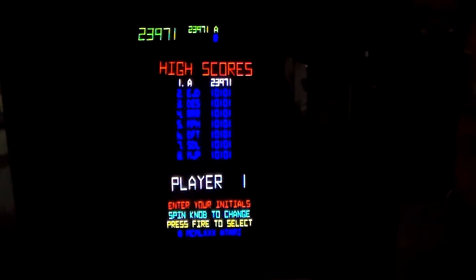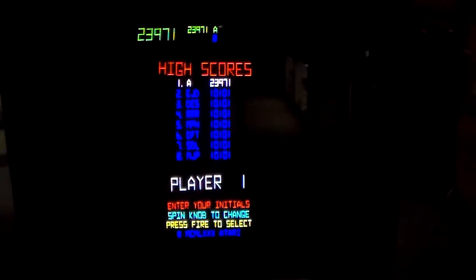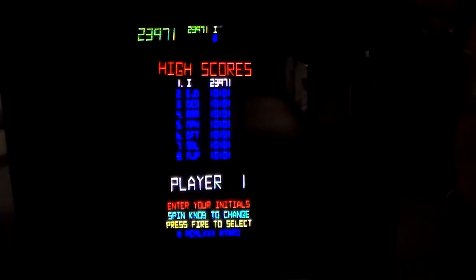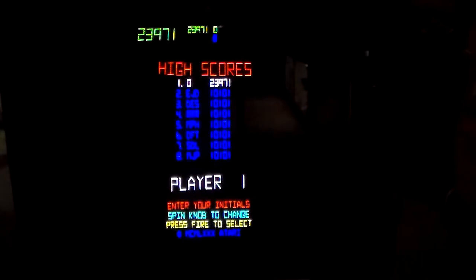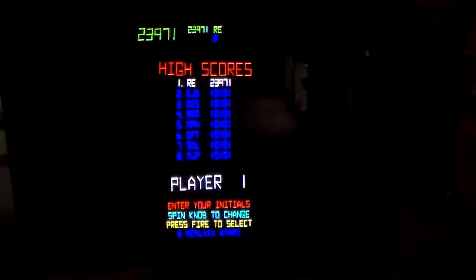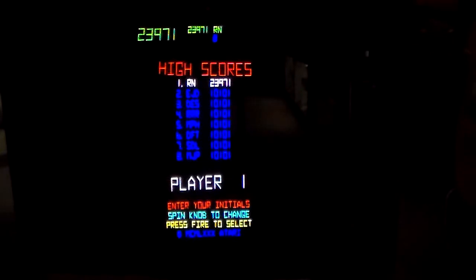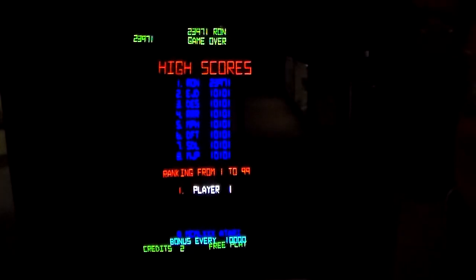Oh, you can shoot it enough that it'll disappear. Not good. All right, that's that. They're going to let me put my initials in. I guess I'm the best ever on this machine, actually, if you look. I knew I was good, but I didn't know I was that good. There we go.